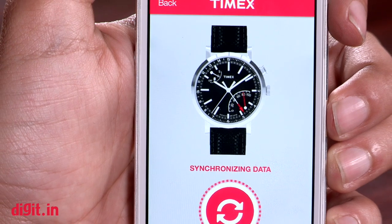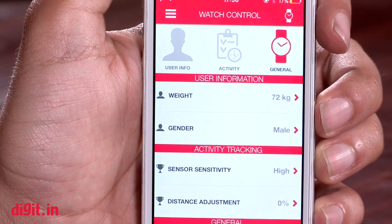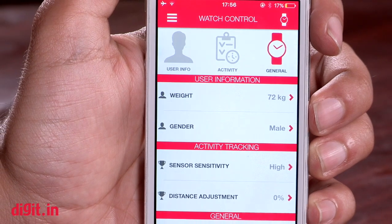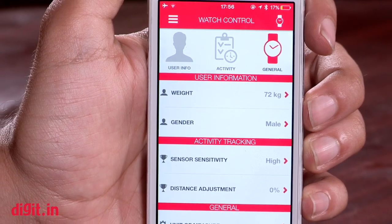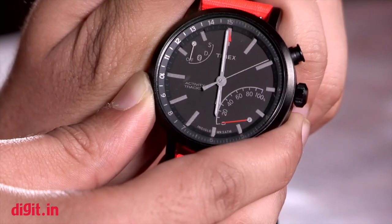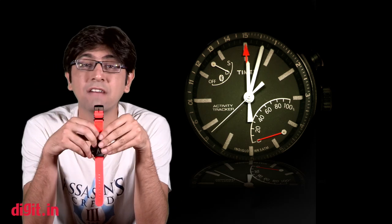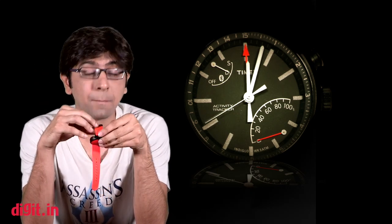Overall, in terms of performance, the Timex Metropolitan Plus activity tracker is a bare-bones representation of the steps you cover and calories burnt based on daily activity. The data it shows is not exactly accurate but it's close to the real figure. A great thing about this watch is that it claims to have a battery life of about 18 months, which is better than most smartwatches and even most fitness trackers out there.